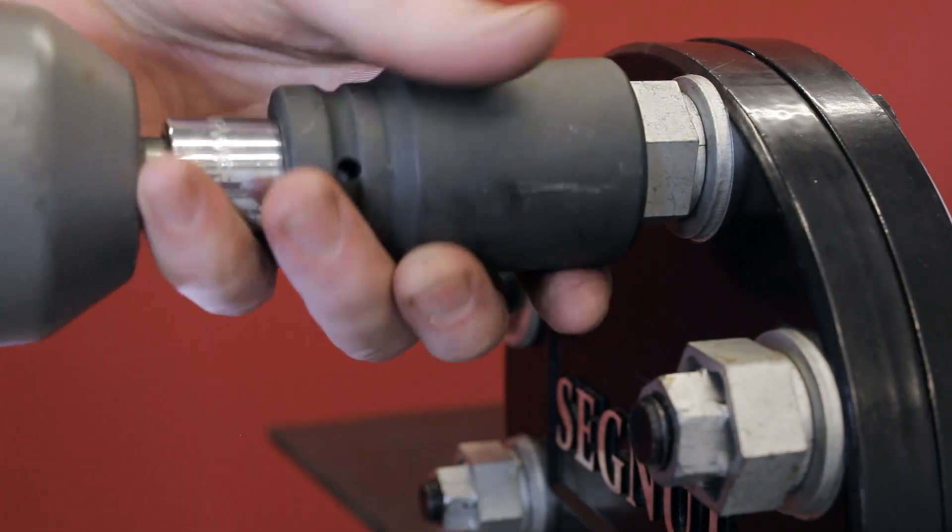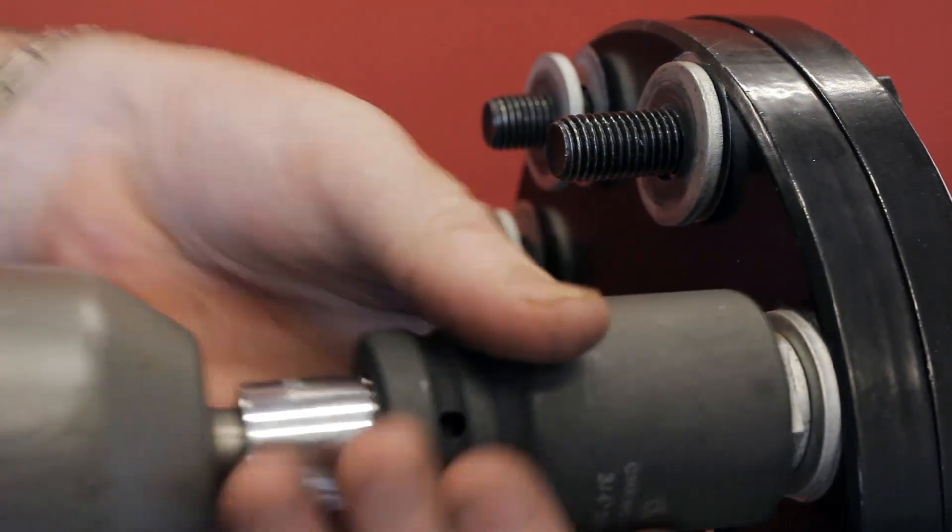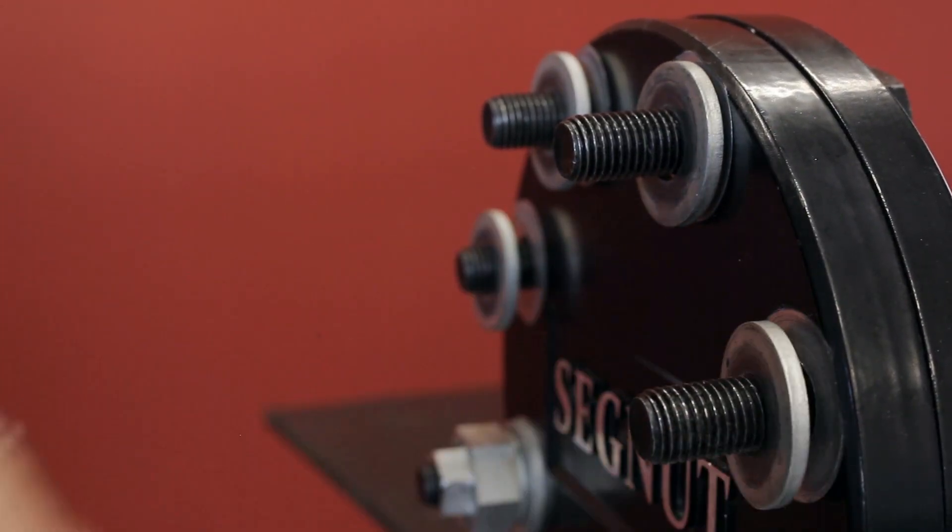The Segnut reduces nut removal time by 95 percent compared to conventional nuts. Those time savings are becoming incredibly important to our industry here in WA, but it's the same equation all over the world. It's time — it's all about the time.